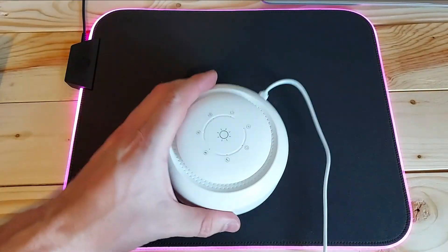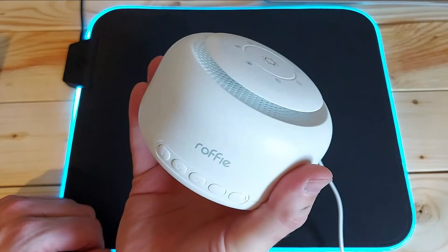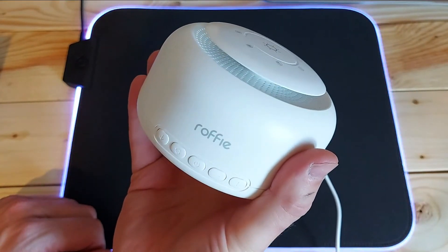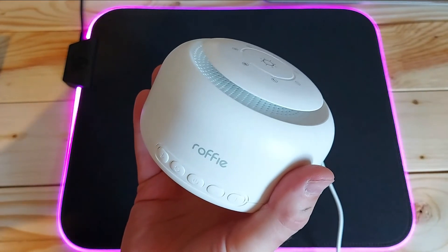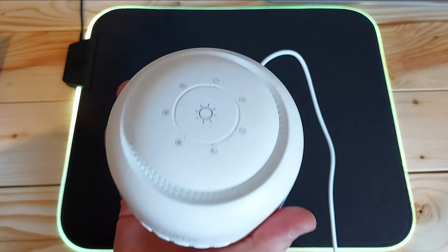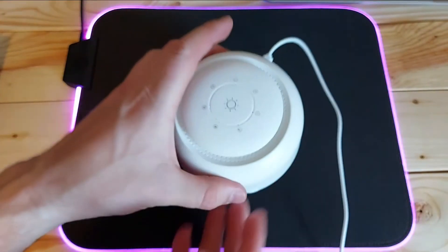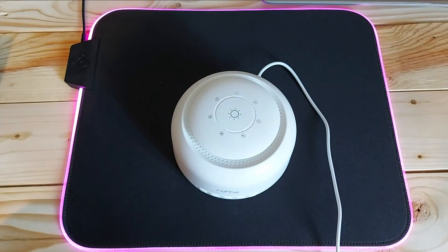Well, that's it for the white noise machine. Let me know in the comments below what you think of this machine — whether you've got any experience with it or not. If you've got a different one, let me know what you think of it and if it has any different features or sounds than this one. That's it from me — I've been Lee's Tech Room. Hope you've enjoyed this little video. Thanks for tuning in, see you later, bye!